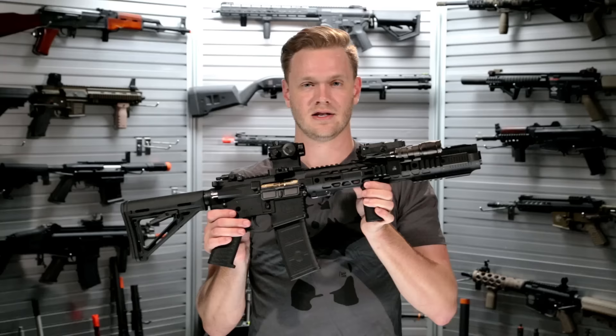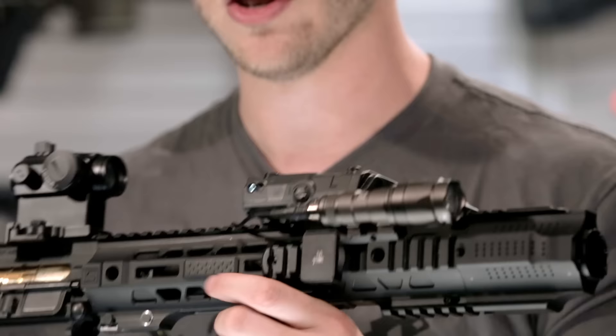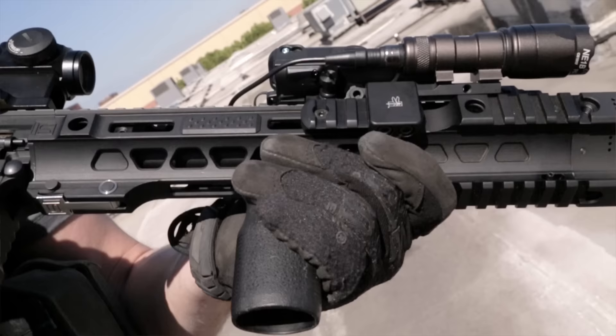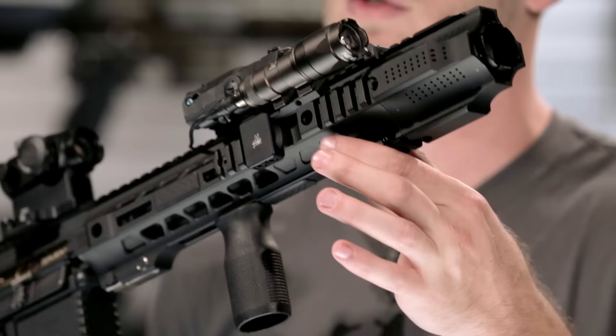Some great accessories that go with this rail system include the included red dot — it looks great on there. Additionally, I've attached a vertical grip, a flashlight, as well as a PEC-15. You'll also notice the M-LOK blanking plates I've attached. While not necessary, they're a great way to close up some of the holes and give you a more tactile gripping surface on the sides of the rail platform.